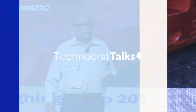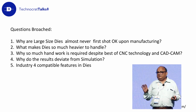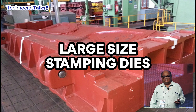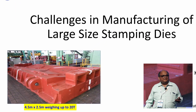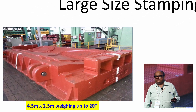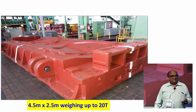My presentation is packed with a lot of information. Let me throw some ideas and hints of what the solutions could look like. These are the five things I would like to broach. What do we mean by large size stamping dies? It is something like a die weighing 20 tons, measuring 4.5 meters by 2.5 meters. You would appreciate that for machining this big mass of steel, you require obviously a machine which is bigger than this.